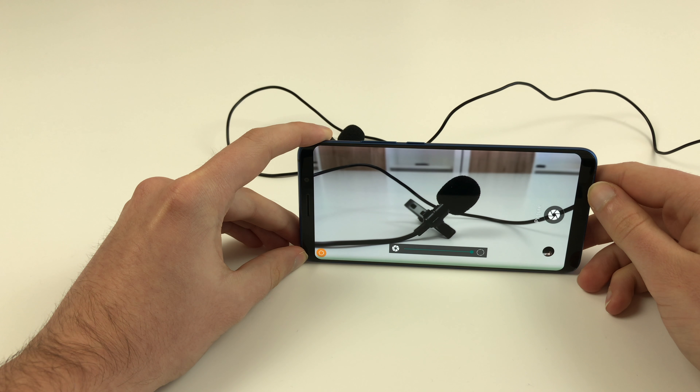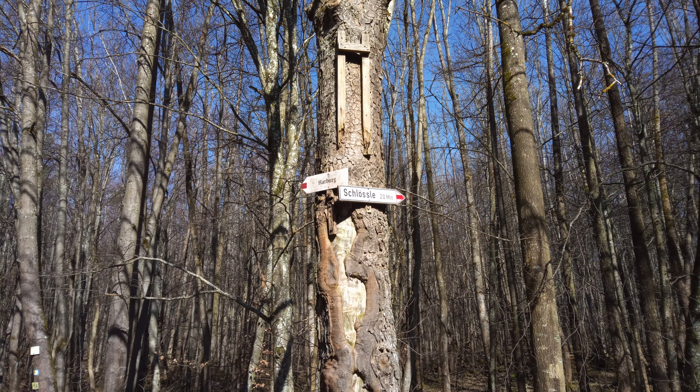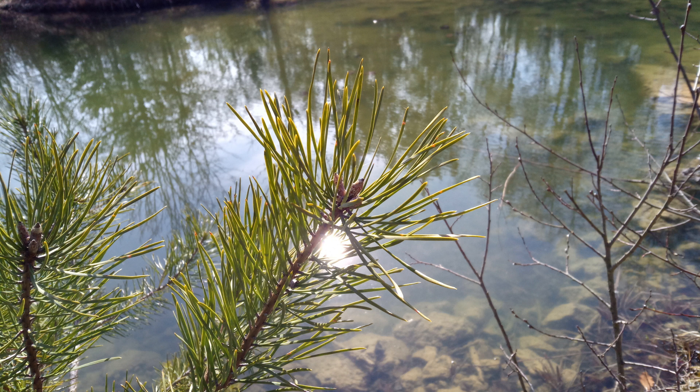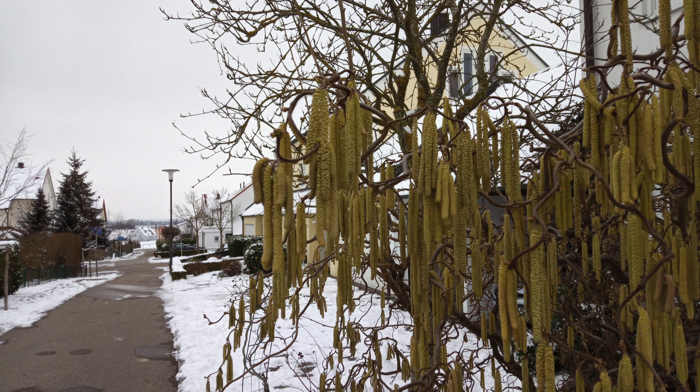Moving on to actual camera samples, the results are kind of mixed. The camera of the Elephone U for sure isn't bad, but just like the Pro model it has some small issues that make it perform worse than it should in this price range. Sometimes you get really nice pictures in standard mode as you can see, but the results are far from being consistent. Sometimes the pictures look slightly blurry, which does not seem to be caused by shaky hands but rather by the software itself — it looks like the slight blurriness is caused by the focus, which sometimes has issues finding the right spot, as you can see here.